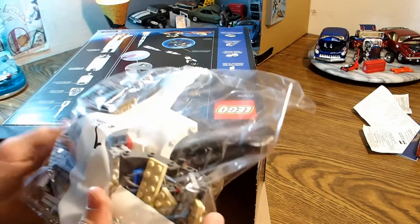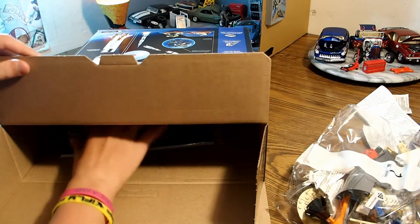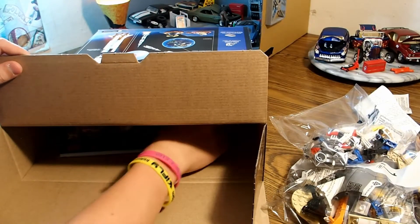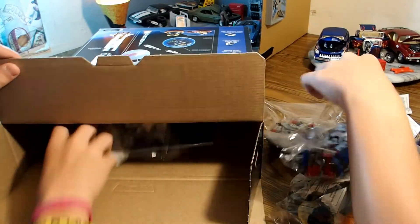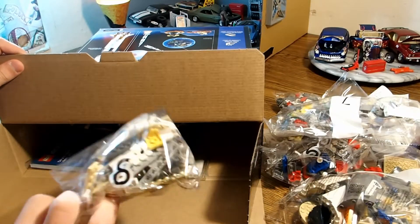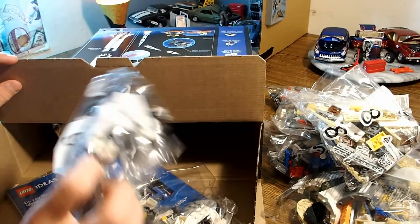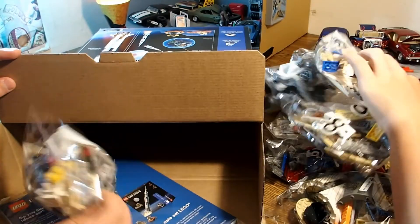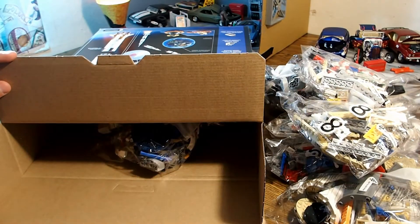Here we've got some bags. Is that number one? We've got some more. Number ten, five, seven, eight, nine, six, eleven, four. Instruction manual, Saturn V.